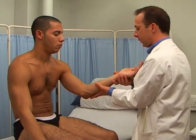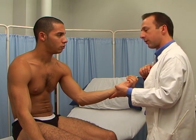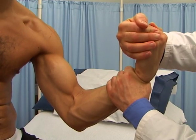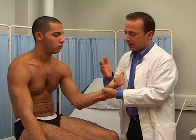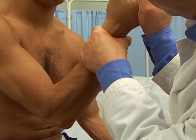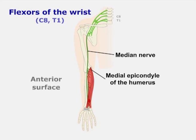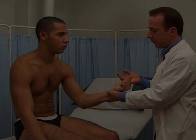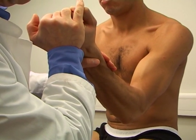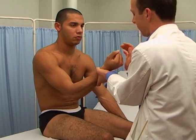Flexion of the wrist. The flexor group. The median nerve, from C8 and T1. I'm going to resist you, yeah? Okay. That's fine. Now can you push your fist upwards and resist me. That's fine. Extension of the wrist. The extensor group. The radial nerve, from C6, C7 and C8. That's fine, thank you.